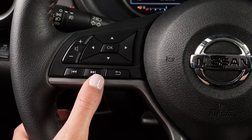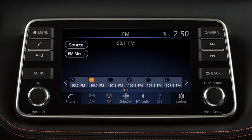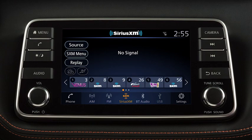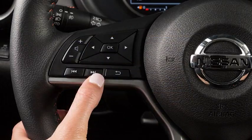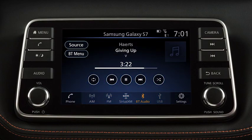Pressing and quickly releasing these buttons seeks the next or previous preset station when in AM-FM mode, or Sirius XM satellite radio mode, or the next or previous track when in the USB, iPod, or Bluetooth audio modes.